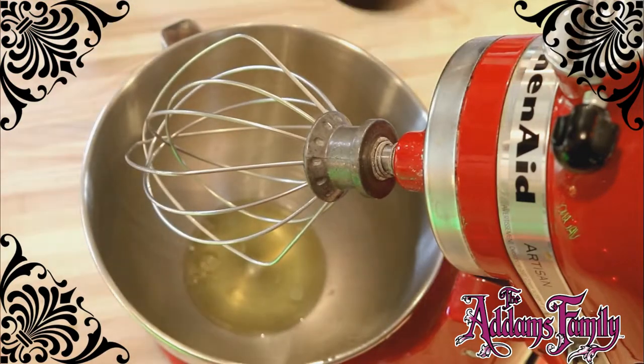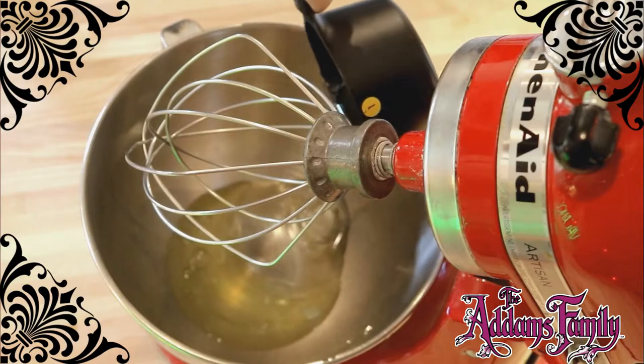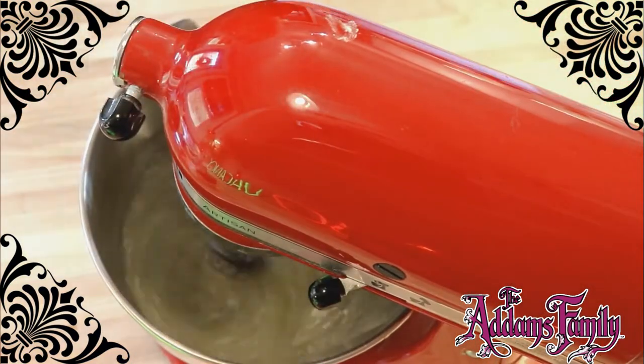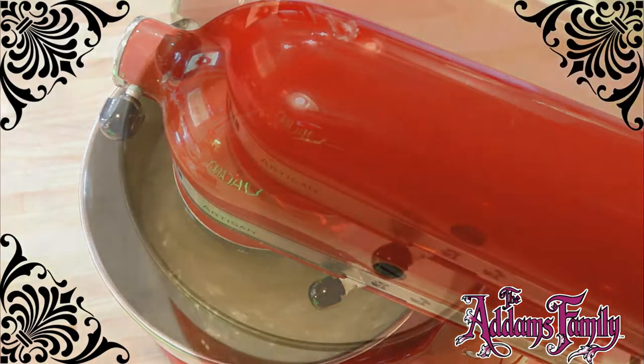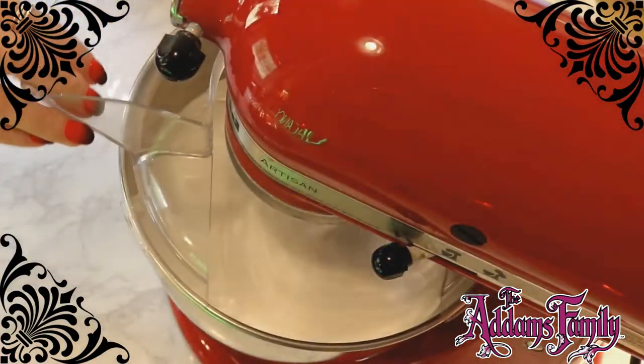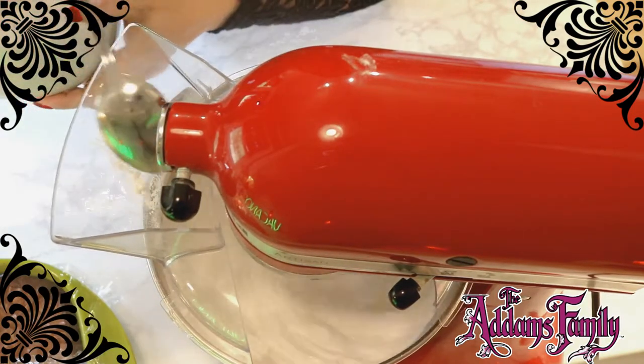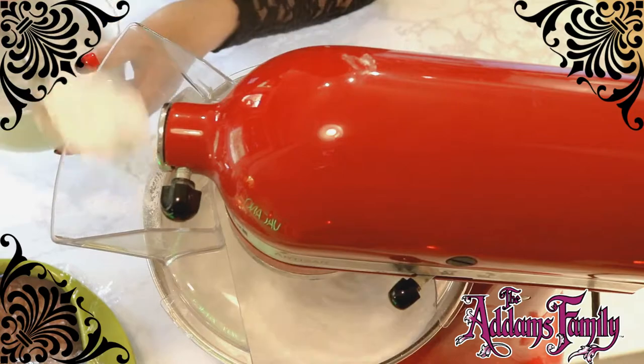Lurch says you need to throw in your egg whites, your corn syrup, and salt together and mix on high speed for about 10 minutes or until thick. To add some sweetness, Lurch says add your powdered sugar about a quarter cup at a time.